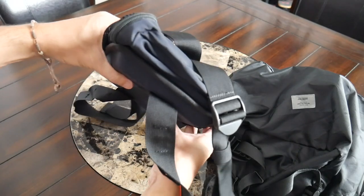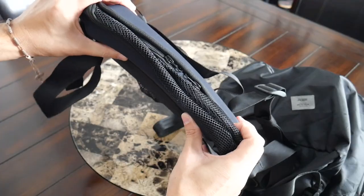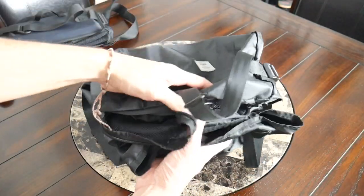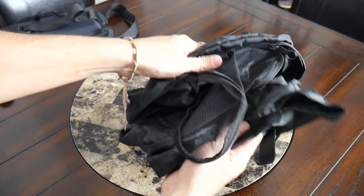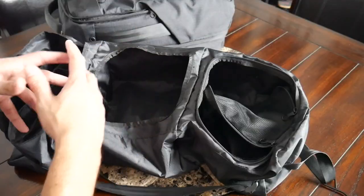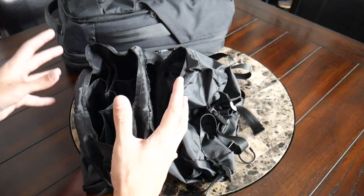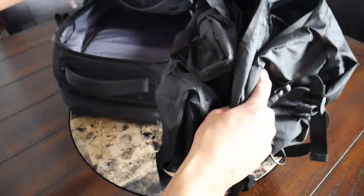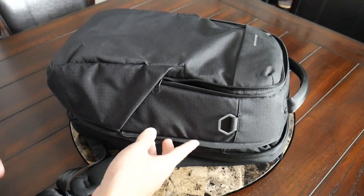One thing the Tropic Feel version had that this one doesn't is two rigid plates at the top and bottom, which gave it structure and stability — particularly when compressing everything down. That's missing here, which does keep this as a lighter accessory and adds less weight and bulk, but it makes it a little harder to use and manage. Things can get unrolled or wrinkly in a way I didn't notice with the Tropic Feel shell. As a concept, I think this is a really interesting alternative to packing cubes, but I do wish it had a bit more of that rigidity and padding.